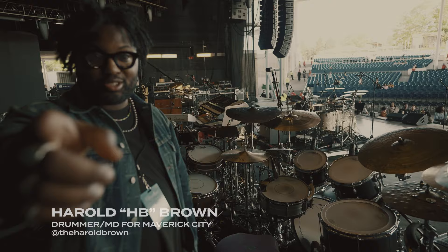We are here with HB on the Kingdom Tour and we're gonna give you a rig rundown of what he's playing. HB: What's up, y'all? This is my kit. This is its world.